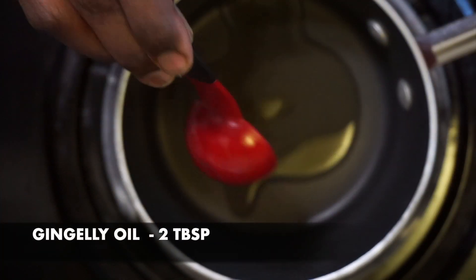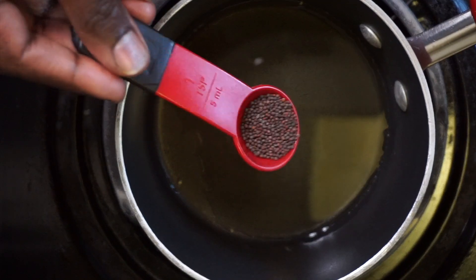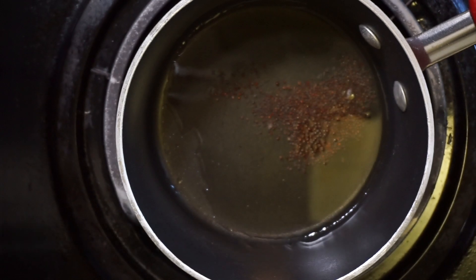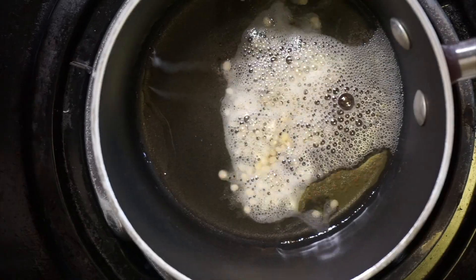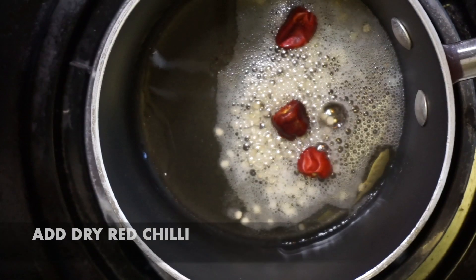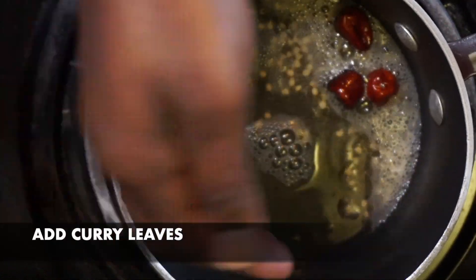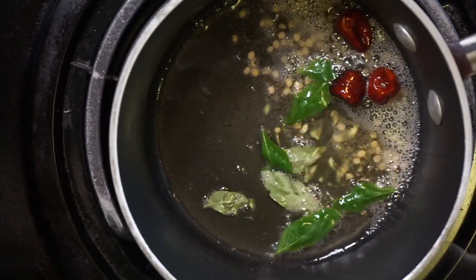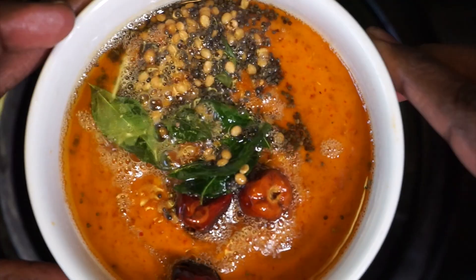Heat a small pan and add a generous amount of gingelly oil — it really gives a nice taste to this chutney. Once the oil is hot, add a little mustard seeds. Once they crackle, add a little urad dal and allow everything to splutter. Then add a few dry red chilies and curry leaves. After the curry leaves splutter in the oil, transfer this tempering onto the chutney we have prepared.